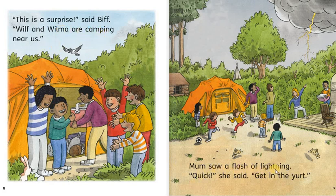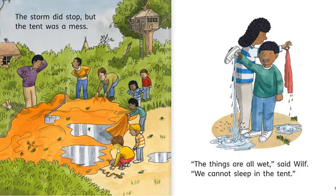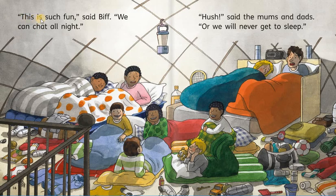Mom saw a flash of lightning. Quick. She said. Get in the yurt. It was a big storm. Lots of wind and rain. Said Keeper. Will it ever stop? The storm did stop. But the tent was a mess. The things are all wet. Said Wilf. We cannot sleep in the tent. The yurt has lots of room. Said mom. You can sleep in it with us. This is such fun. Said Biff. We can chat all night. Hush. Said the moms and dads. Or we will never get to sleep.